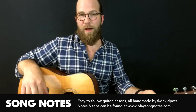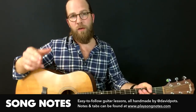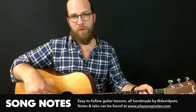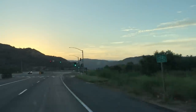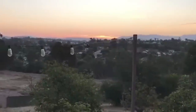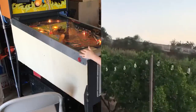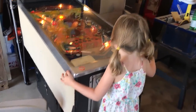Hey friends, this is David Potts with Song Notes, and today I have a practice log video where I'm going to show you some of the fun I've been having in Drop D tuning. Over the past week I've been out in beautiful San Diego visiting my in-laws. They live in a fantastically heavenly house, and I've been spending a lot of my time sneaking away to the garage where there's a fantastic pinball machine and a guitar.